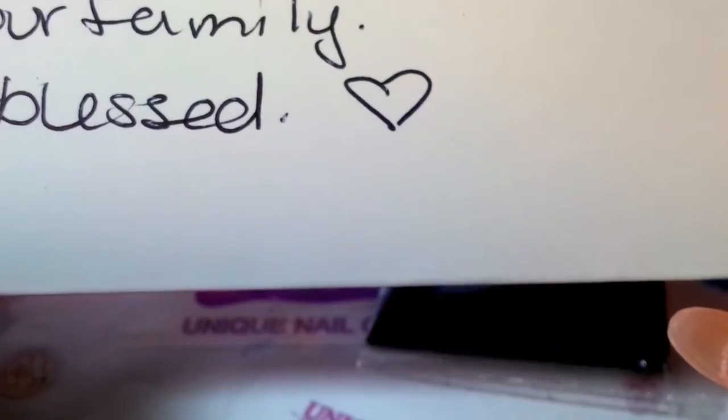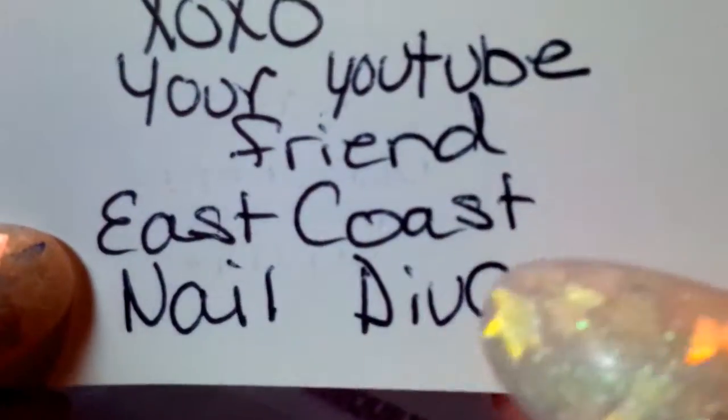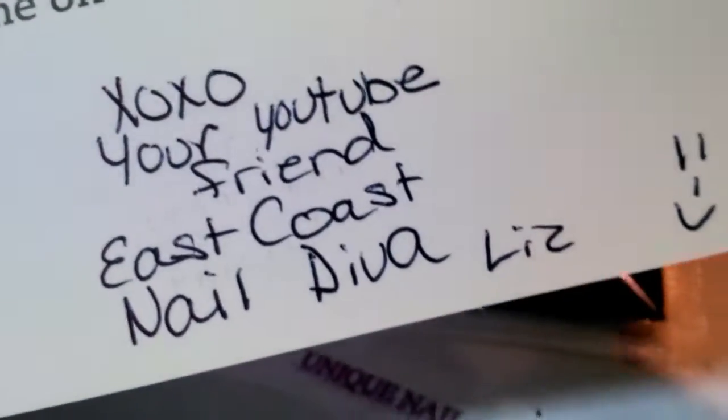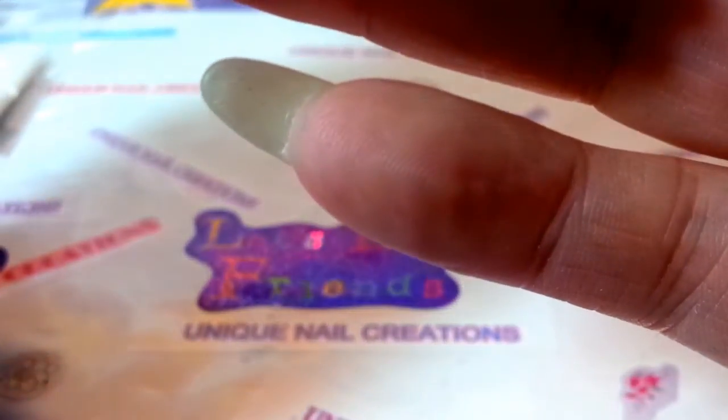It looks like there's a card here — I pulled it all out and it was all disheveled. This must be my card from our hostess. It's a silent night card and she says, 'Cheryl, thank you so much for joining my first group swap. I hope you like what I'm sending back to you. Happy holidays to you and your family, stay blessed. XoXo, your YouTube friend, East Coast Nail Diva Liz.' That is her YouTube name, so go check her out — she's a sweetheart. This was her first swap and she did awesome. So far I'm loving what I can see.